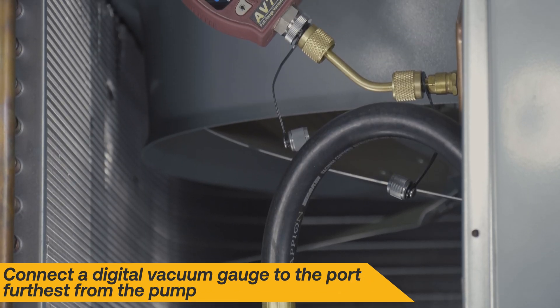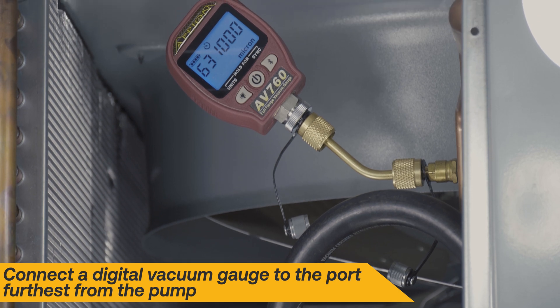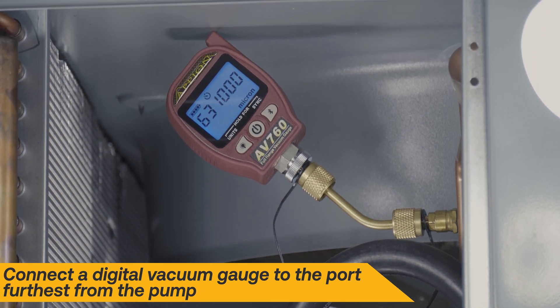Connect up to two additional 1⁄2-inch hoses to the ports on the Speed Y. Finally, connect a digital vacuum gauge to the port that's furthest from the vacuum pump for the most accurate results.